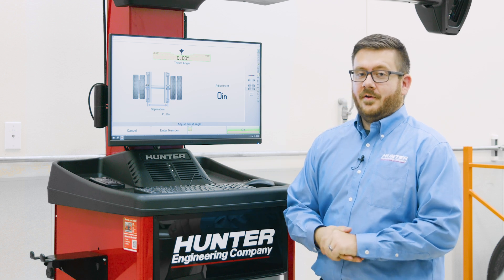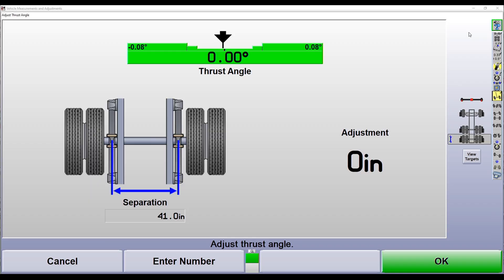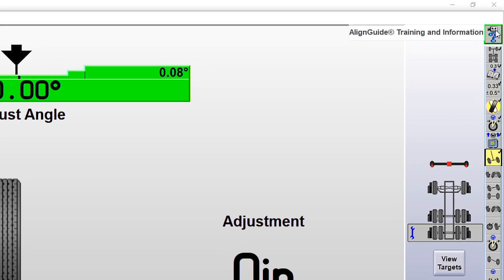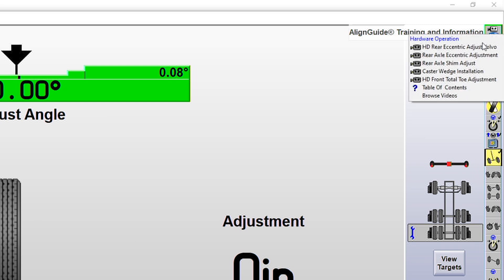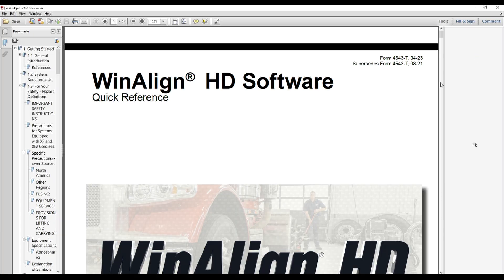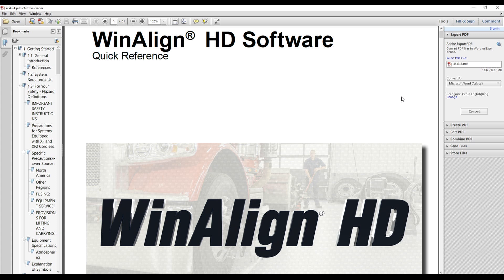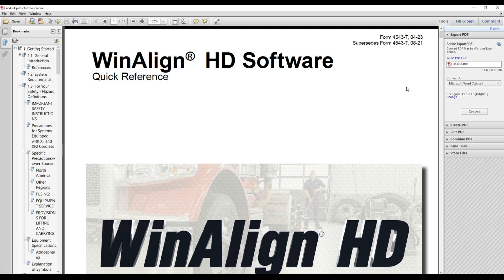Now there's one other feature I want to point out: above our procedure bar, you'll see a blue question mark with a video camera. This is our Align Guide Training and Information button. Clicking on this gives us a suite of different videos highlighting different adjustments we might see on this Volvo truck, as well as a full table of contents for the operation manual — a quick handy reference guide for any questions that come up while using our software.